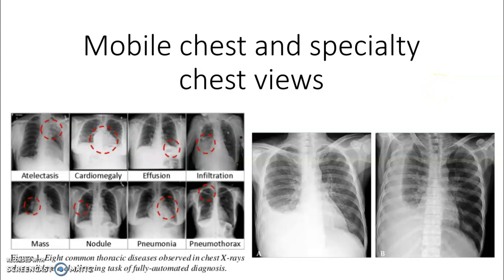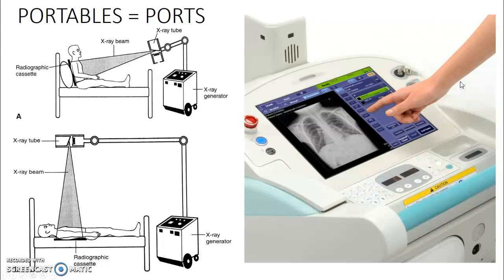Finishing up our semester here with mobile chest and some specialty chest views that you might see at the clinical sites. You're going to do a fair amount of portables using either the DR portable machine or the CR portable machine.